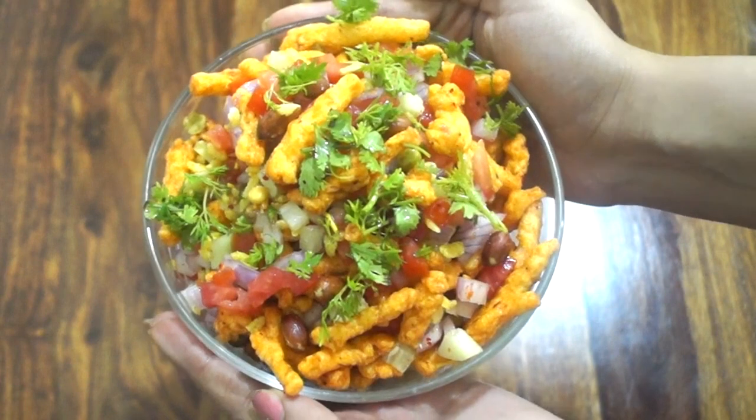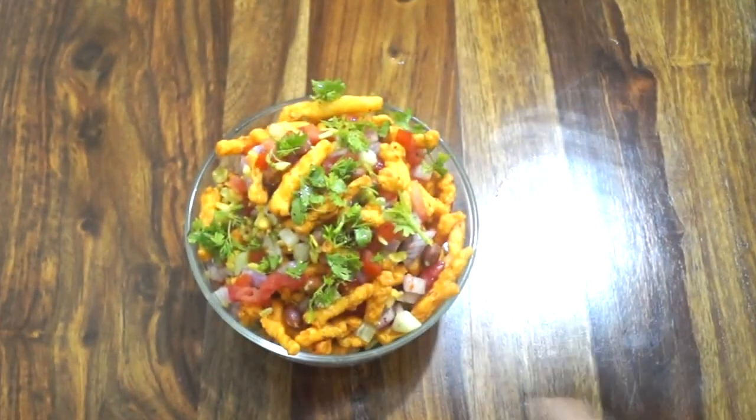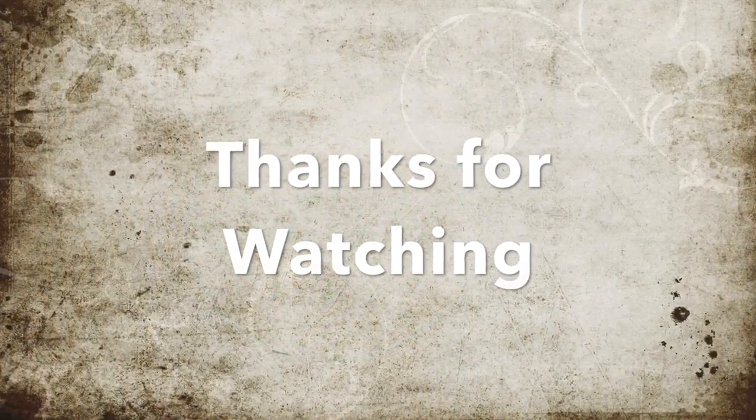For more such easy, tasty, and quick recipes, you can visit my channel. If you are new here, please consider subscribing and tap on the bell icon so that you get notifications whenever I upload a new video.